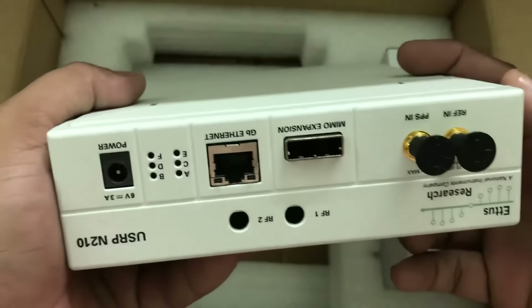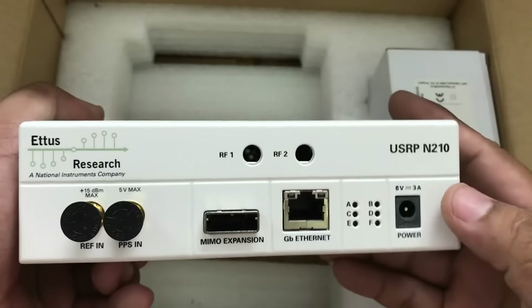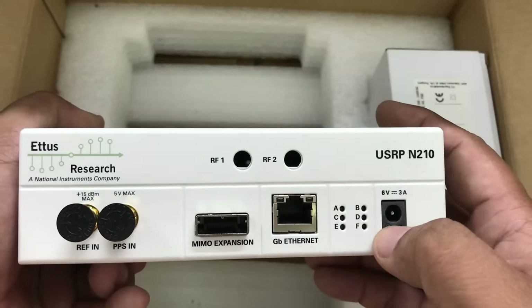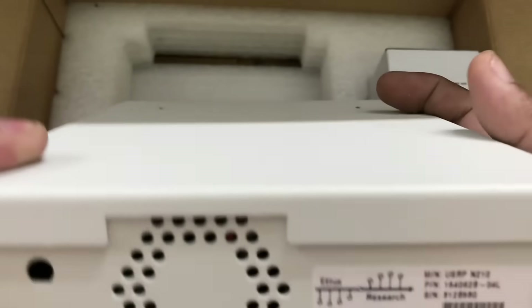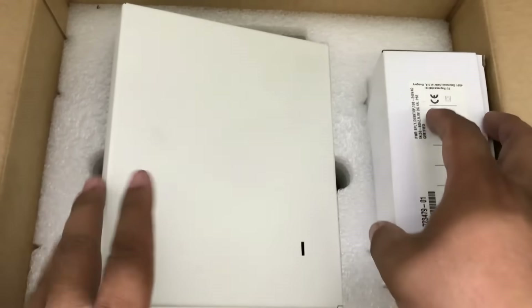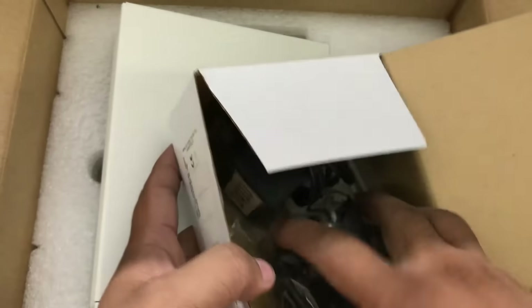So this is how an N210 looks. The USRP N210 is a network series device. It has a gigabit Ethernet port, a power port, and a couple of other things. This is the part number for it — USRP N210. Along with the unit, it comes with a power adapter.